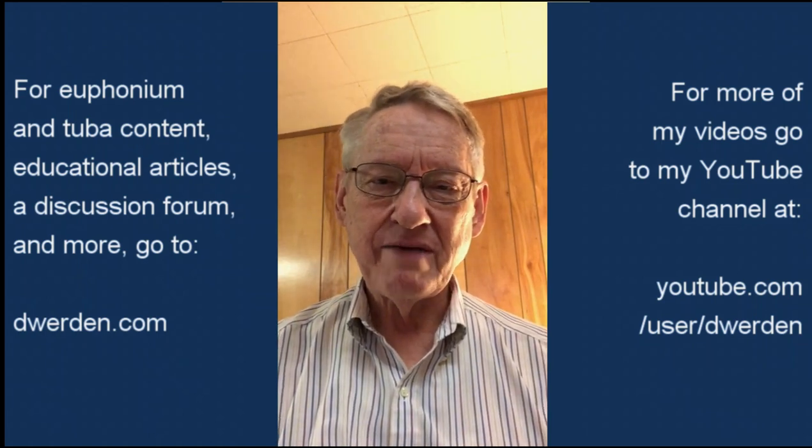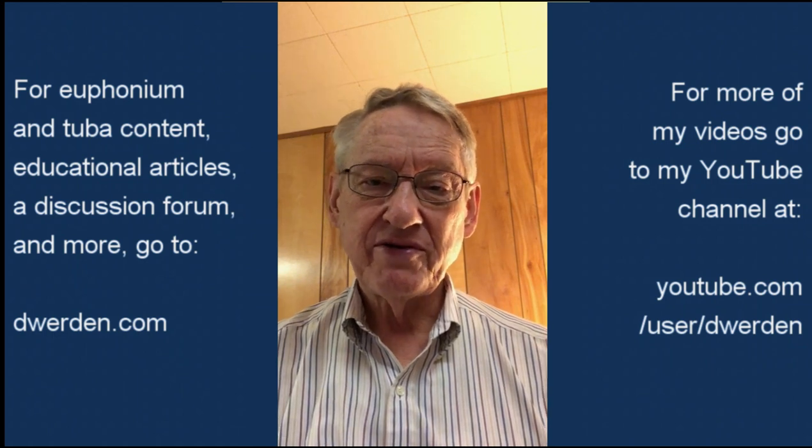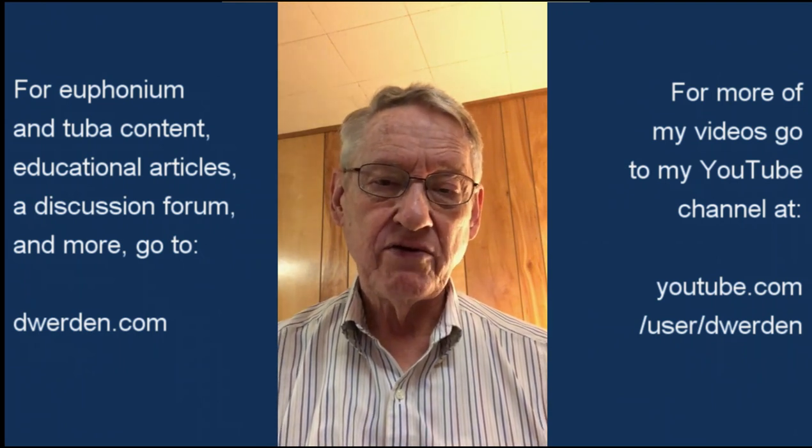It can be hard to understand why we need a compensating system on the euphonium. As a visual example, I'm going to use my trombone. The trombone has an F attachment with the trigger, so really it's like a four-valve non-compensating euphonium.